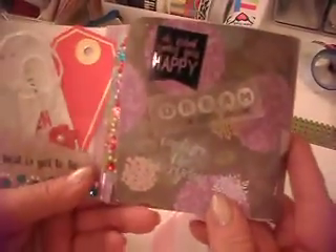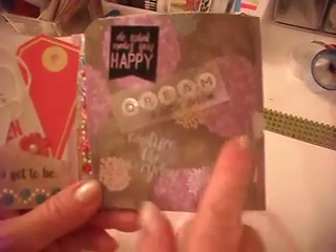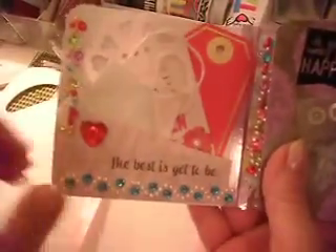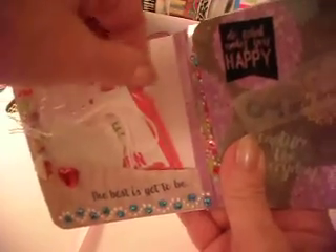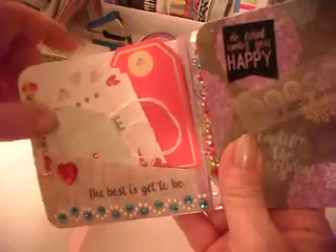So when we open her up, I've got 'Happy,' 'Dream a Little Dream,' 'Capture Every Day,' and I didn't want to put too much more on here because it's quite bulky. And then on this side, 'The Best Is Yet to Be,' and then I put a little pocket in here and added some tags — 'Make It Happen,' a pretty pink one, a little handmade envelope, and a couple of little things, and then I added some bling here.